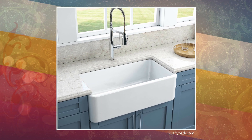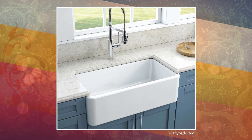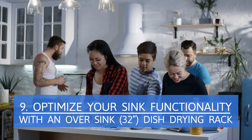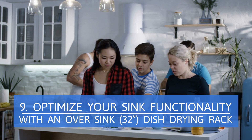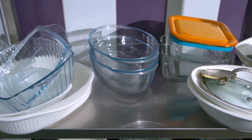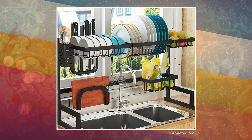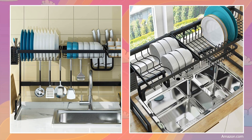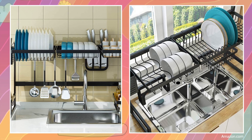To make more room, it has narrow counters with a protruding large farmhouse sink. Optimize your sink functionality with this over-sink 32-inch dish drying rack. Do you have no room to drain your dishes or place your kitchen utensils and other items? You can try this versatile over-the-sink dish drying rack. Besides being a space saver, this rack allows you to drain your dishes directly into the sink.